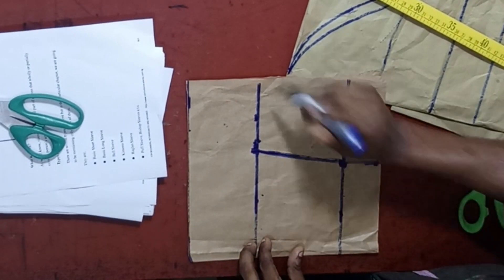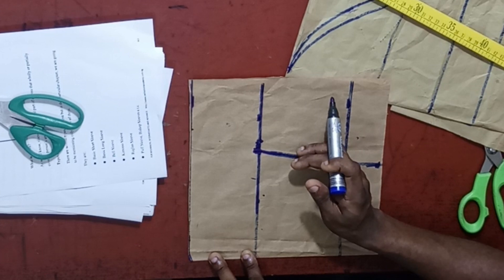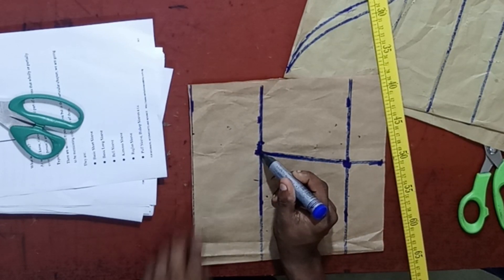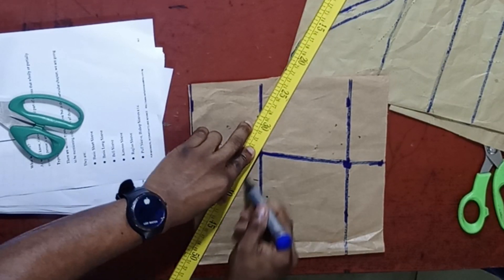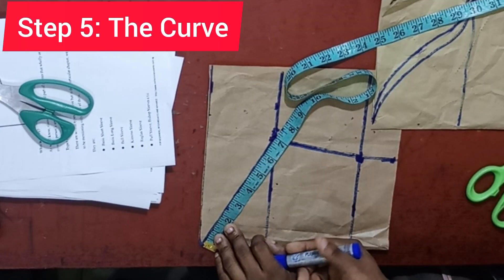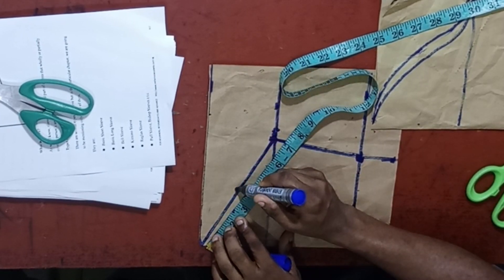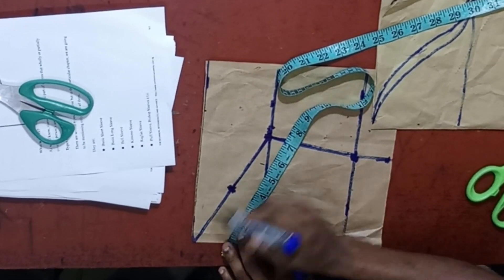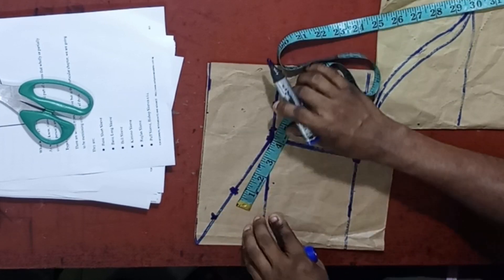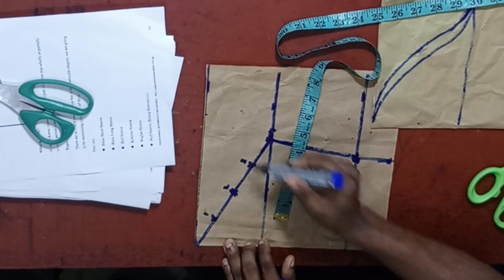We have not added our allowance yet — we'll get to that. For now, let's continue getting the curve. From this point, connect down to this point. We are now getting these reference points. This method of cutting a sleeve will give you the perfect sleeve. After marking it out, get the midpoint: from here to here is 7 inches, so the midpoint is 3 and a half. Then divide that by 2, giving 1¾. Do the same thing on the other side — get the midpoint of 1¾. So we now have point 1, point 2, and point 3.